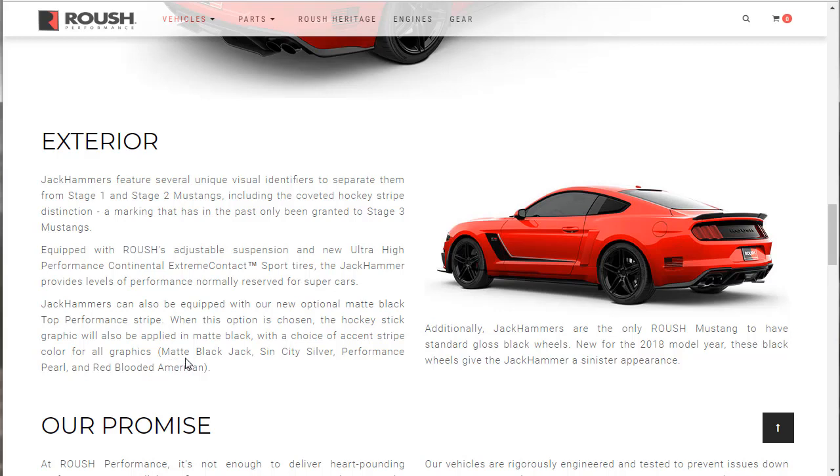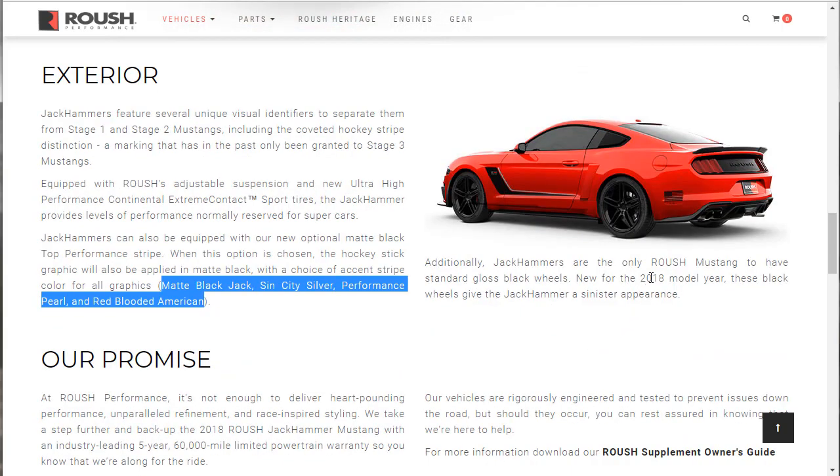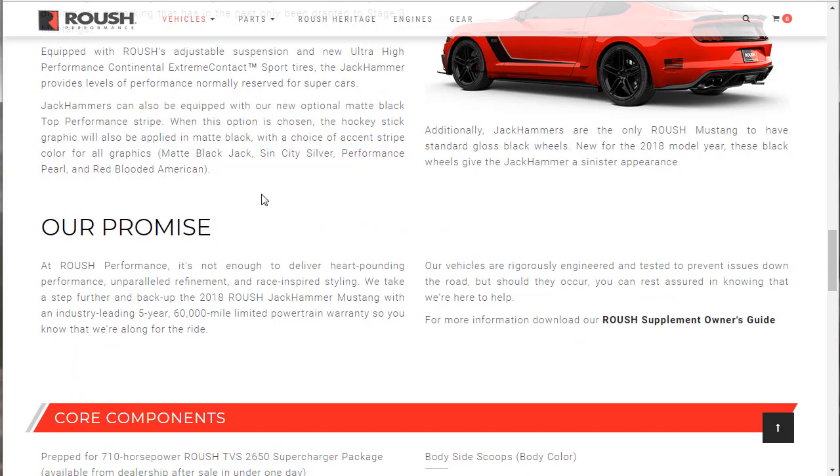The color options are: Matte Black Jack, Sin City Silver, Performance Pearl, and Red Blooded American. I love the names of their colors. Additionally, Jackhammers are the only Roush Mustang to have standard gloss black wheels. New for the 2018 model year, these black wheels give the Jackhammer a sinister appearance. You do this in black with those black wheels and it'll be seriously sinister.